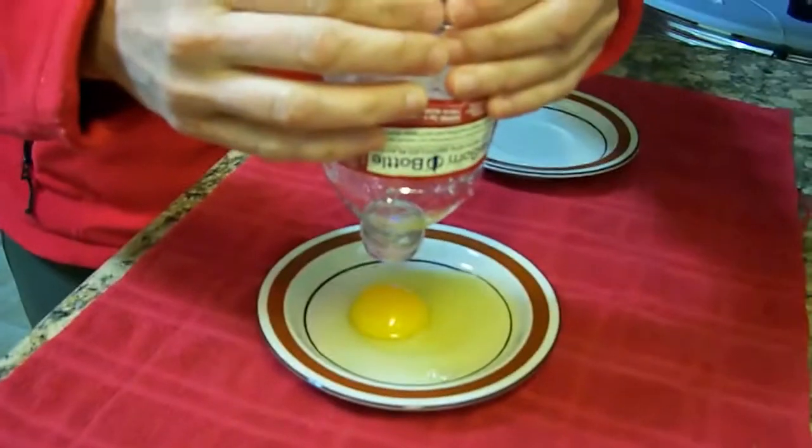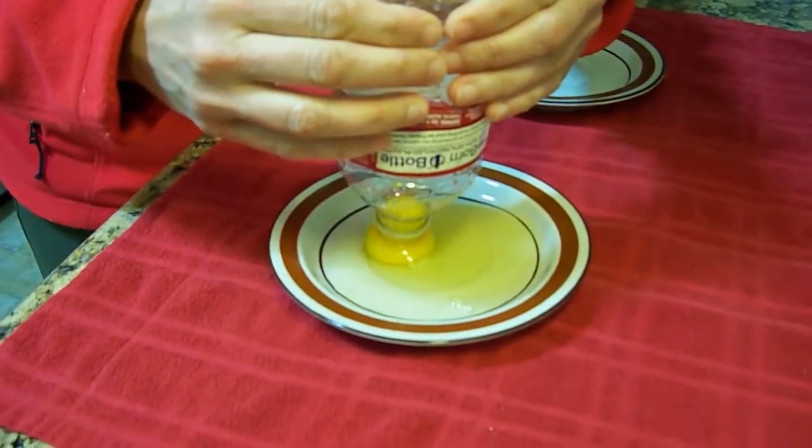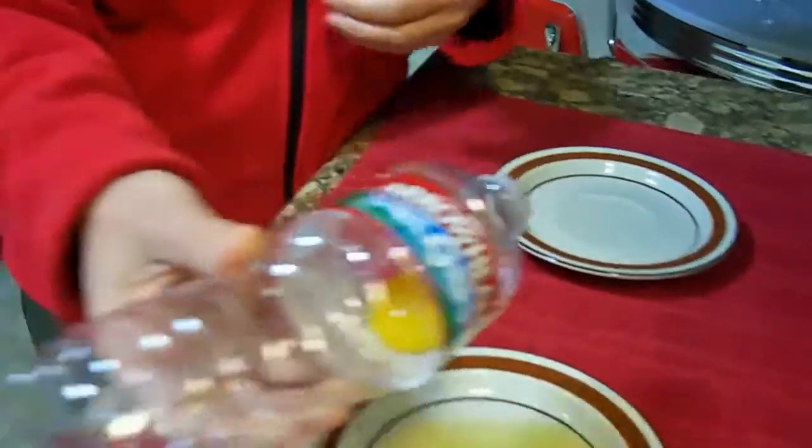Hover the water bottle over the yolk you've just cracked on the plate, press in the sides of the water bottle, put it over the yolk and let go. The yolk gets sucked up inside of the water bottle and you can place the yolk wherever you like.